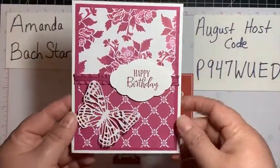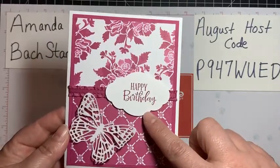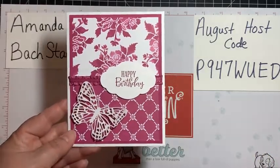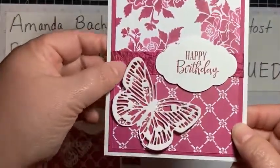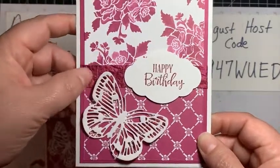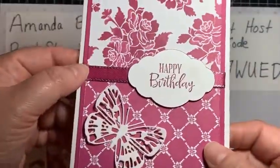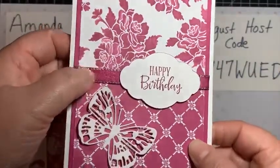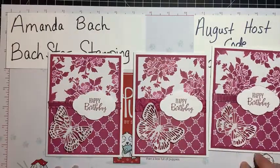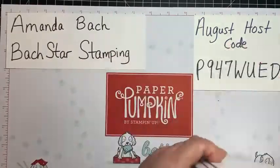I put a ribbon on it, and this is the Pretty Label punch — like my favorite label ever, and it's retired now, but hashtag use your stash! I want to show you the other ribbons as well — this was a crinkled seam-binding ribbon, it's crinkly, and then one of my favorite ribbons ever — the one with the little sparkly metallic edge. Basically the same card just with three different ribbons.